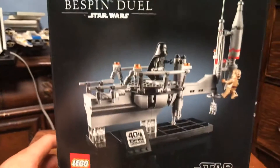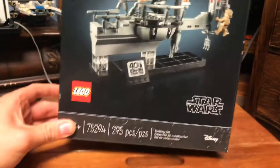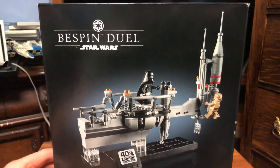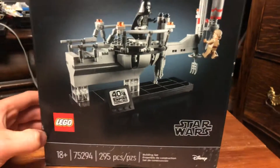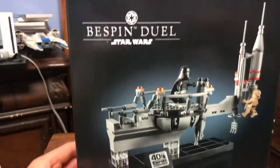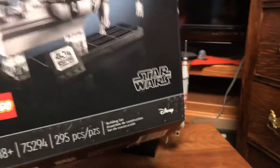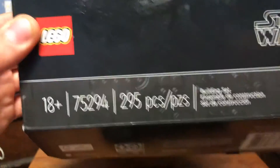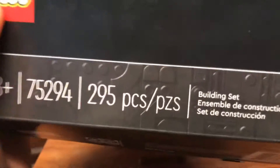Let's look at the packaging. It's pretty basic packaging, but I really like the 18-plus packaging — the black box with the set and a little white in the middle really makes this set pop. The price was $40 and it has 295 pieces.